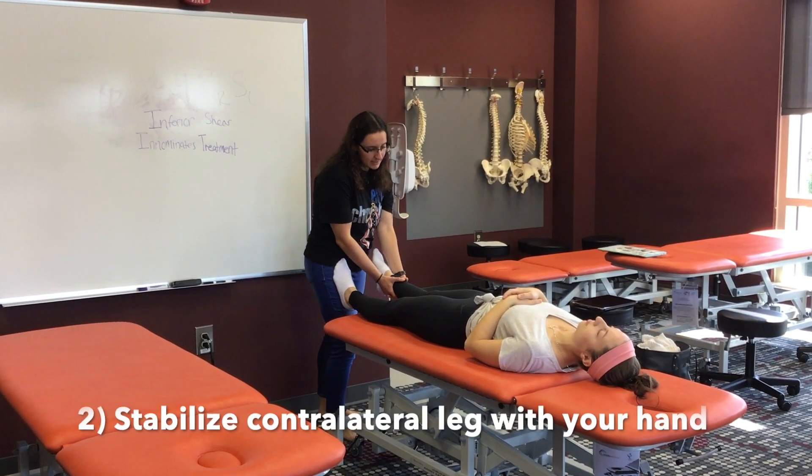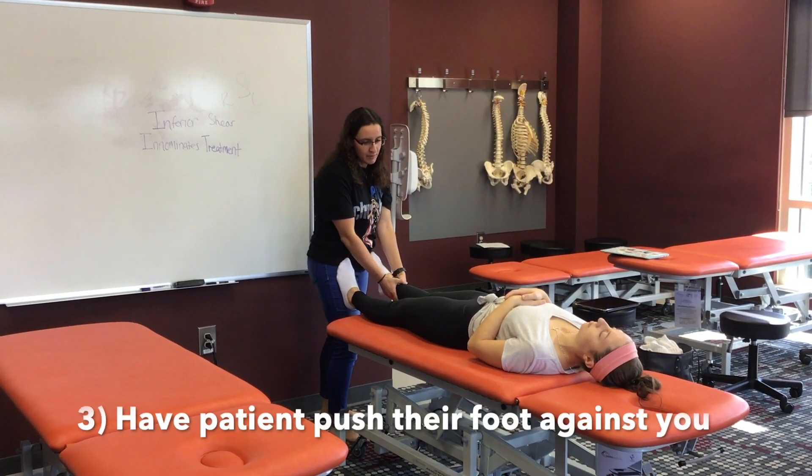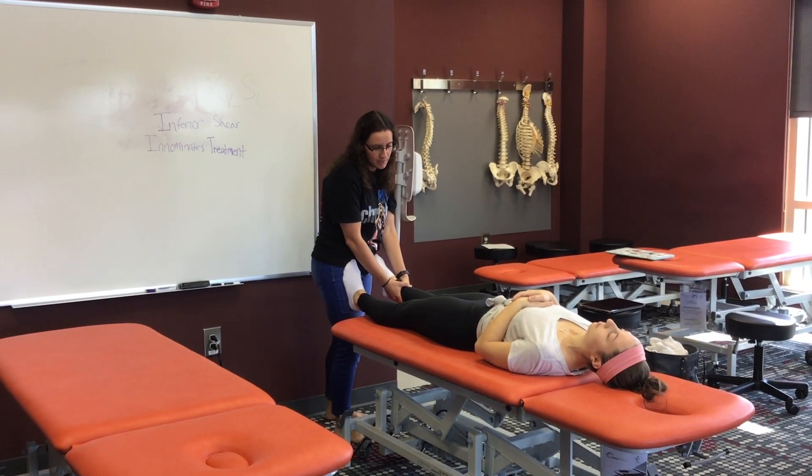I'm going to stabilize this side by holding onto it, and I'm going to have her push this leg into my thigh for 3-5 seconds. Relax, push up and take up the slack to the new barrier, push against me again.